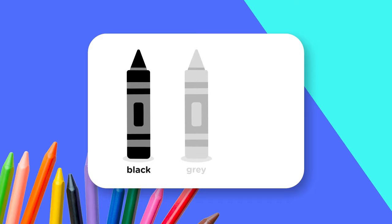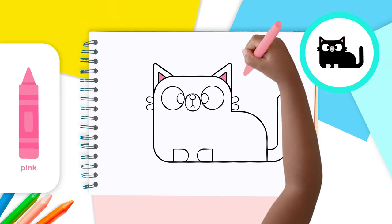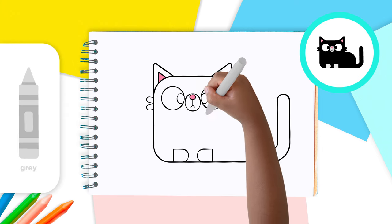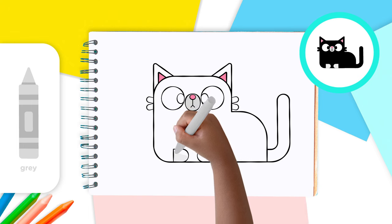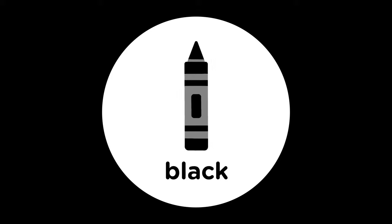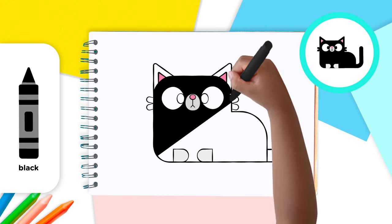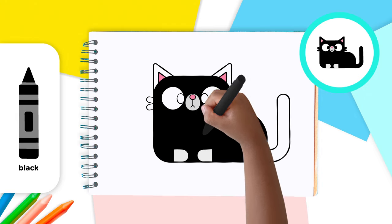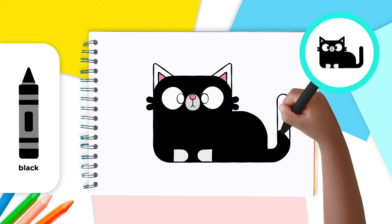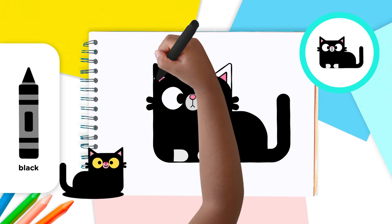Now for the colors. For crayons, you'll need black, gray, and pink. Use the pink crayon to color the small triangles inside the ears and the small circle inside the nose. Use the gray crayon to color the nose and the two paws. And use the black crayon to color the cat's entire body, the two pupils, and the lines inside the nose.